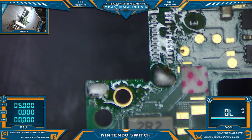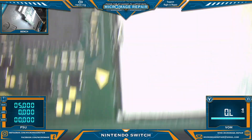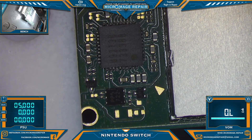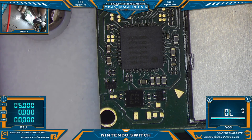Let's make sure we have no bridges on our pins that would interfere with our measurements, and let's measure M92 again. I'm not sure if I did it on screen or not — the meter is not connected.